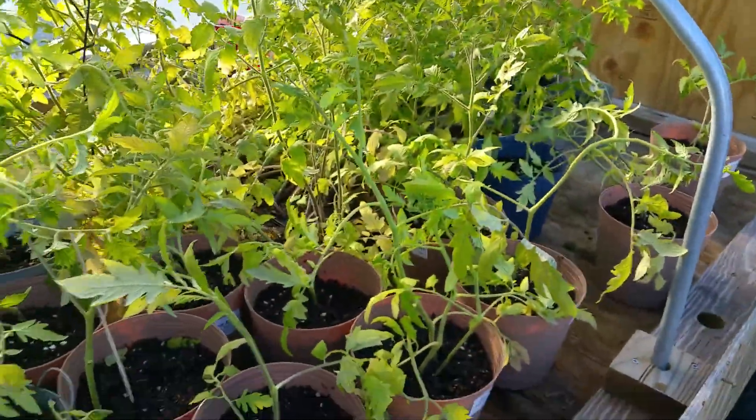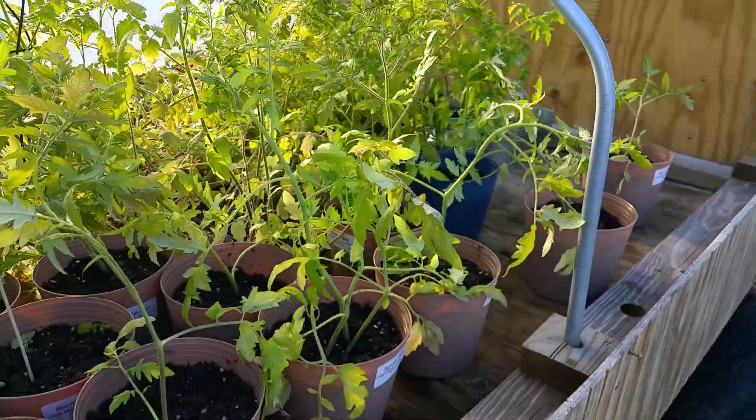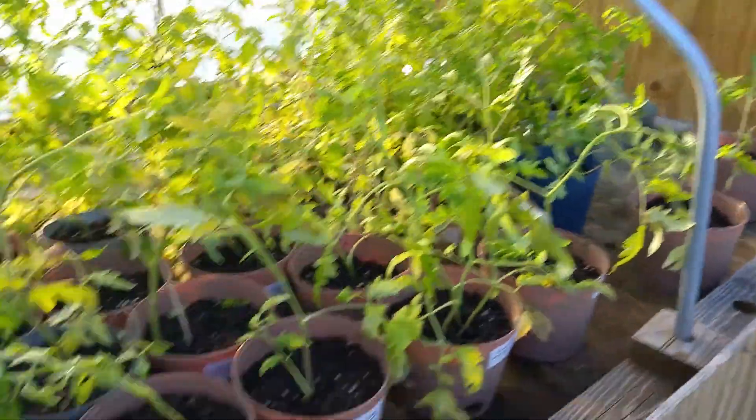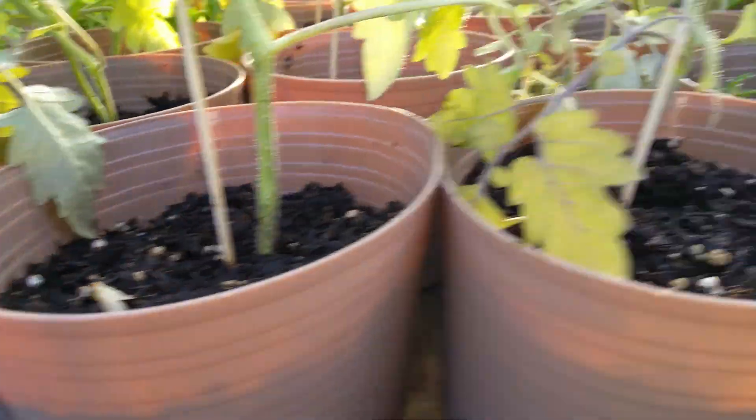We have in here now individually potted plants. Don't know how many I did today, but a couple hundred I suppose. We've got a little room left over. We got Barney Best, we got Gardeners Delight.